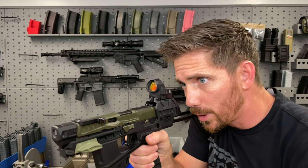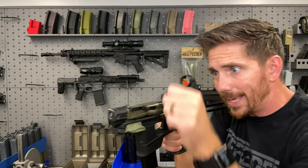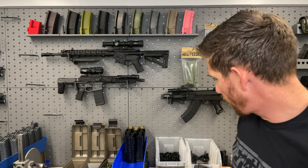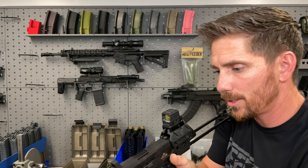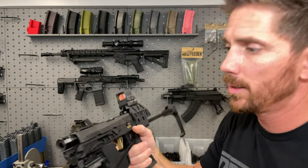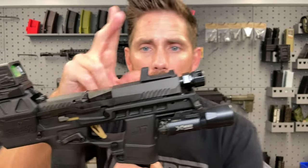So I personally right now do prefer the side charging, being able to keep my sight picture at all times. If I have a can on there and it's not cycling, I'm able to bump it forward. If you're running a suppressor, I would definitely opt for the side charging. And if your training has you keeping your sight picture at all times, you're going to want that side charging — the Ripstick on our website. But this is the top charging handle.